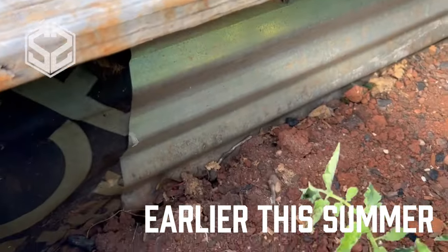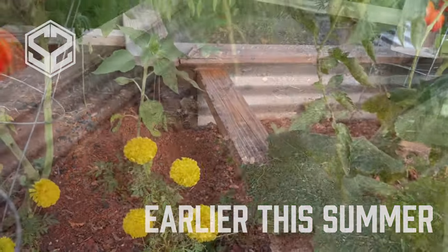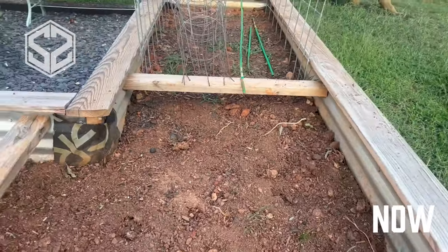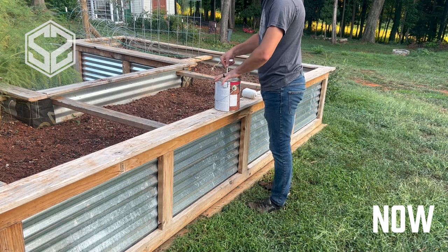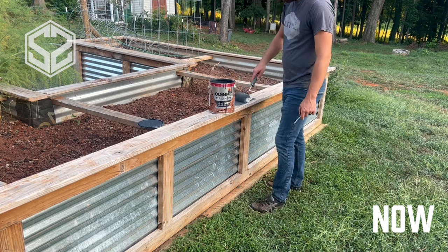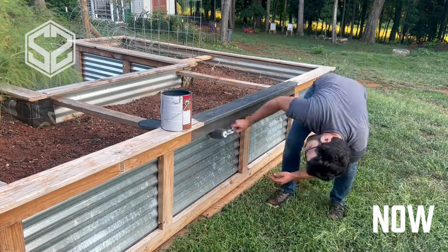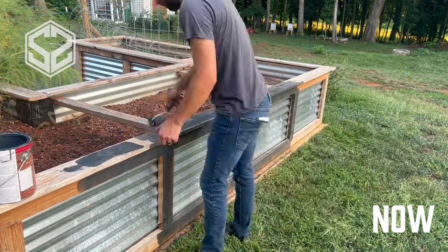The wood construction is holding up really well with no sign of rot. I did use pressure treated lumber, which does extend the life of the wood. I've had quite a few comments expressing concern about pressure treated wood leaching chemicals into the soil. After a little research, I wasn't too concerned about that, but if you are, cedar lumber would be an acceptable alternative — it lasts a similar amount of time without rotting and doesn't have those chemicals.